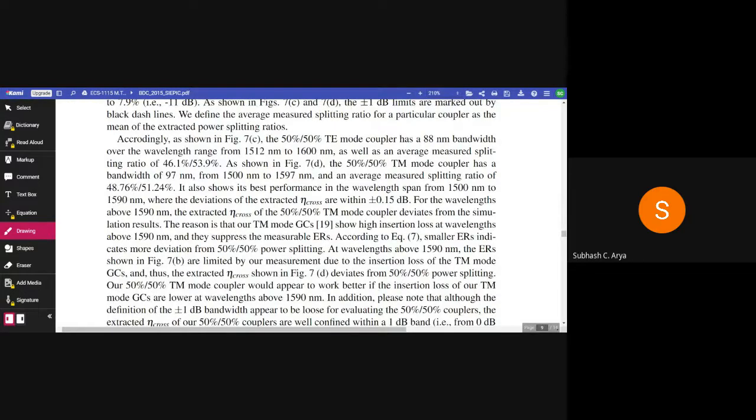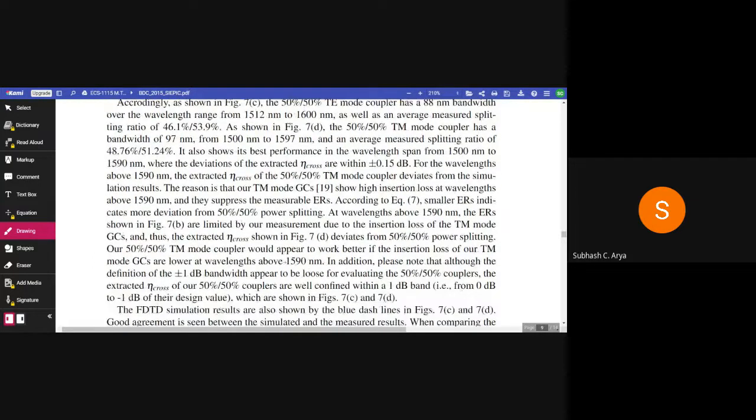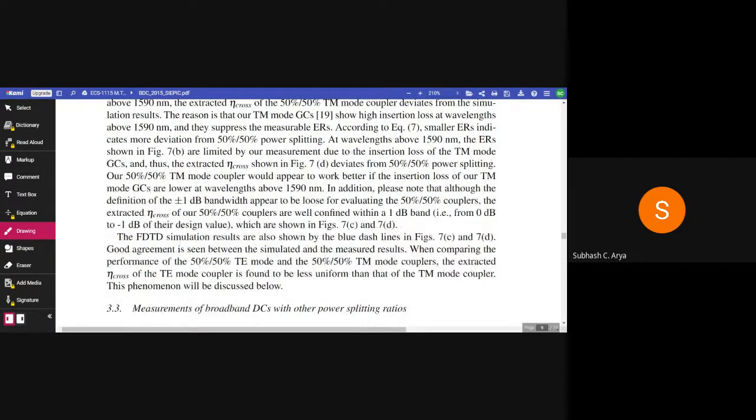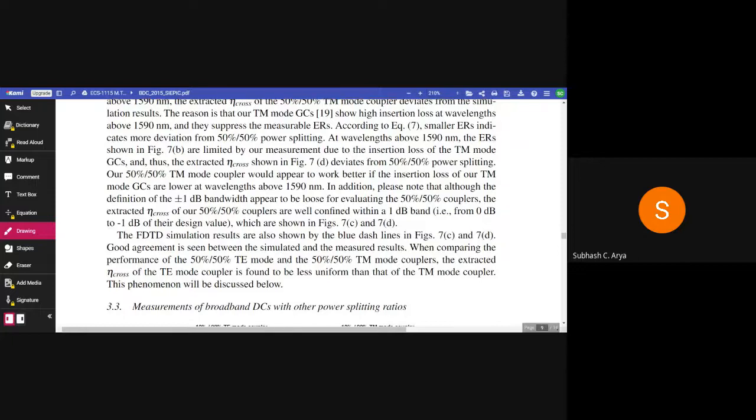The reason is that our TM mode grating couplers show high insertion loss at wavelengths above 1590 nm, which suppresses the measurable extinction ratios. According to equation 7, a smaller ER indicates more deviation from 50/50 power splitting. At wavelengths above 1590 nm, the ERs shown in figure 7b are limited by our measurement due to the insertion loss of the TM mode grating coupler. Our 50/50 TM mode coupler would appear to work better if the insertion loss of our TM mode GC were lower at wavelengths above 1590 nm. Please note that although the definition of ±1 dB bandwidth appears loose for evaluating the 50/50 couplers, the expected eta_cross of our 50/50 couplers are well confined within a 0 dB to −1 dB range of the desired value, as shown in figures 7c and 7d.